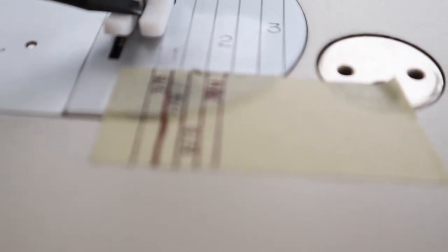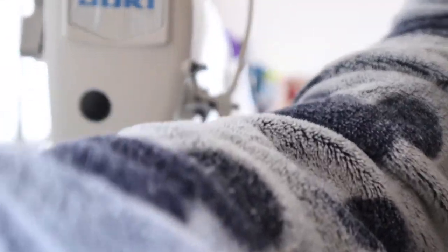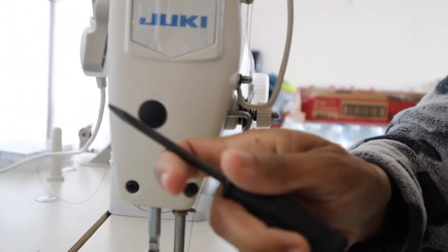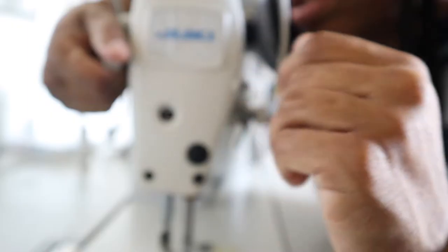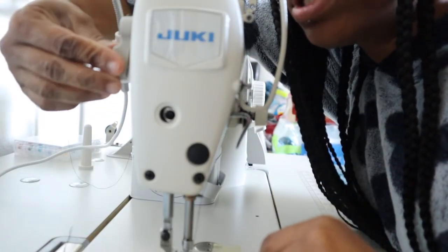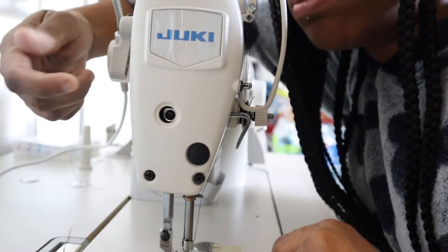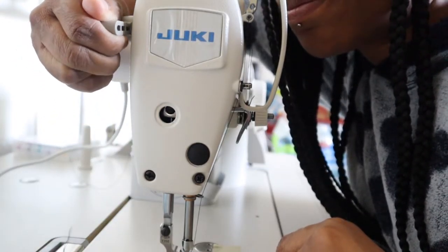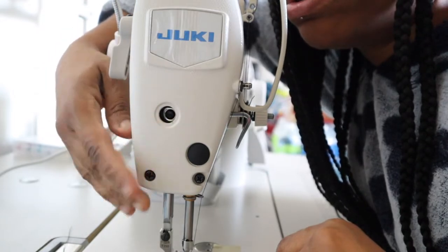We need to make some adjustments so the foot is evenly in the middle, so that when we sew it won't be rubbing and hitting against the side of the foot. I'm going to go up in here and pop that open. This is why it's important to have the foot down during this step — when it's down you can see it's even in the hole, but when I lift it up it's not. So keep your foot down when you're doing this.